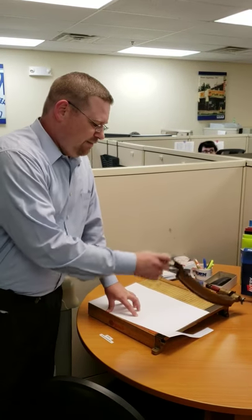Hi, this is Mike at Corporate with a two-second fix. We were having folks come over and use the paper cutter. When they were done, they were leaving the paper blade and the cutter in an upright position.